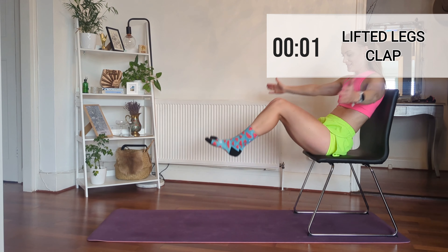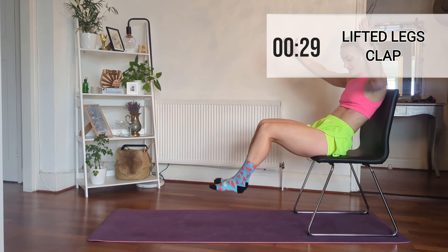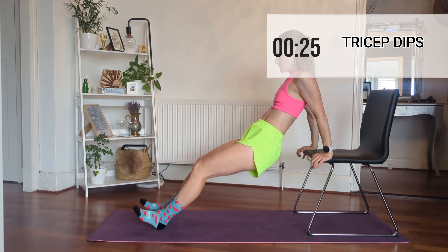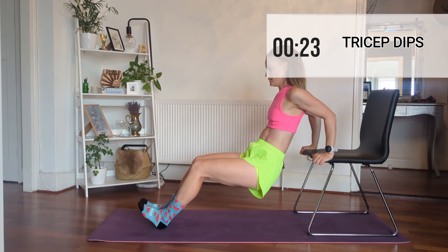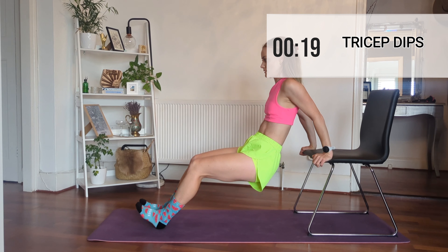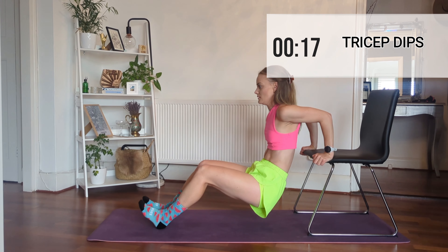Now we're going to move to tricep dips. I feel like this is amazing because this whole workout has really worked our abs, it's worked our arms, and parts of our legs as well. So tricep dips, and then the next move.